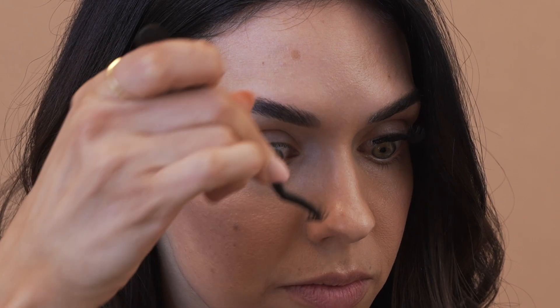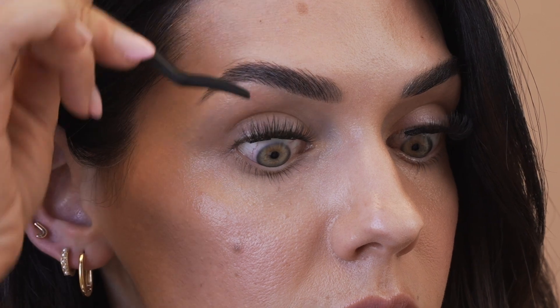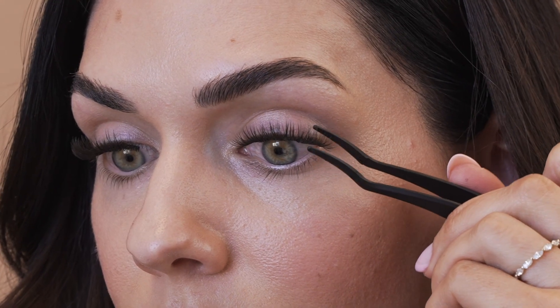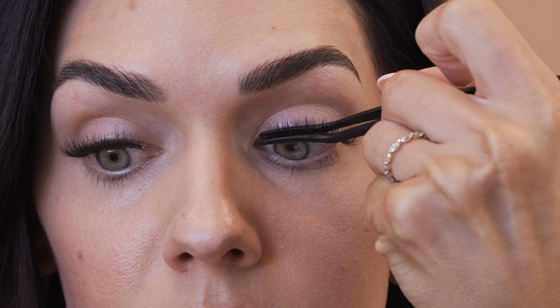Repeat all steps on the other eye. Press the lashes. You are ready to press the lashes after waiting 20 minutes for the glue to dry. Taking your presser tool, run it under water so it is wet and not sticky. Beginning on the outer corner, gently press the lashes as close to the glue line as you can. Repeat until all segments have been pressed.